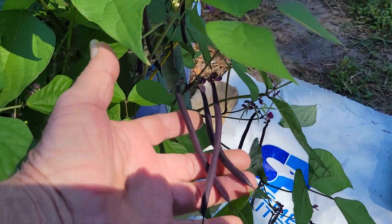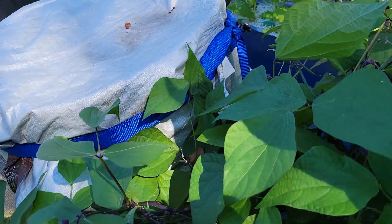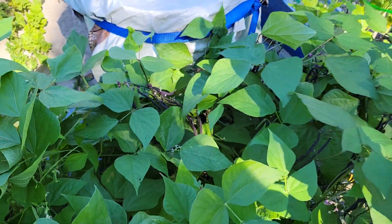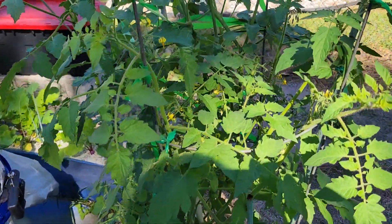These are probably about ready. They're slap loaded all over the place. And there's more cherry tomatoes.